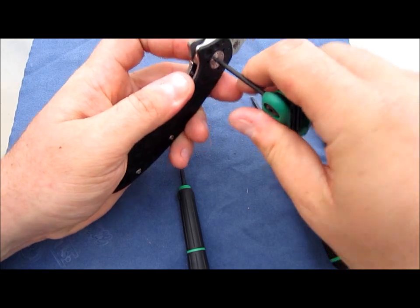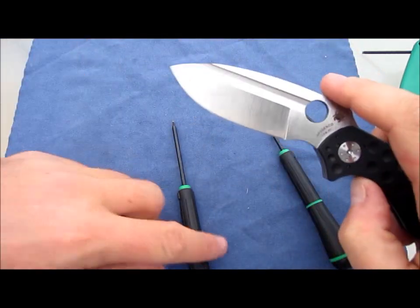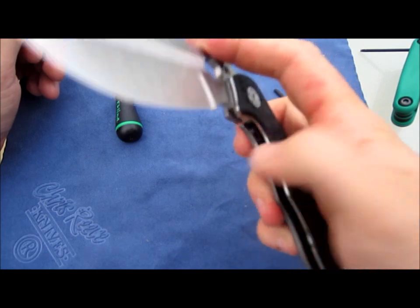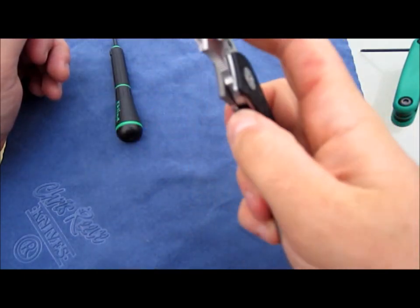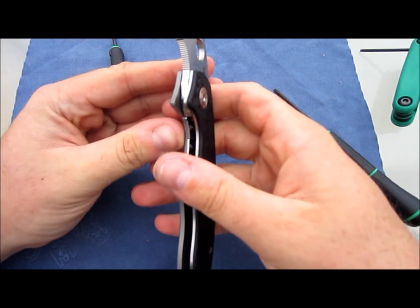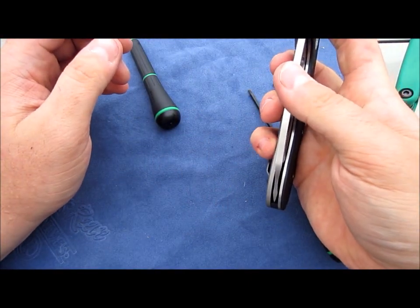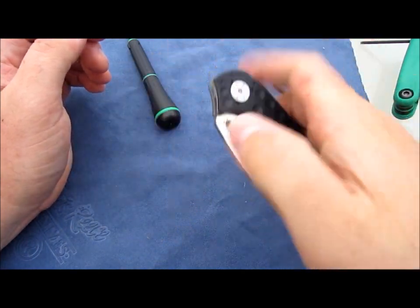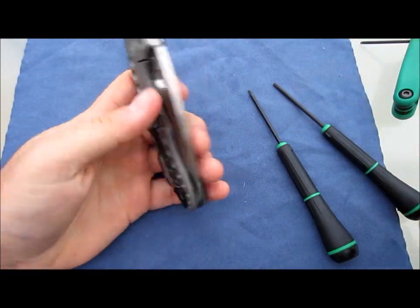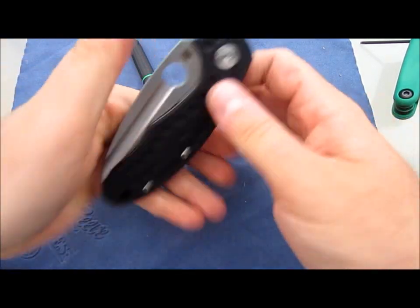Definitely tight tolerances on this. It's still got a lot of drag when you're opening it but I can actually unlock it with one thumb, whereas before it was really hard to do. So that seemed to have worked. It's about as centered as it was. It's smoother - well, not smoother but with less tension - because when you have this lock bar pushing on this blade that makes a lot of drag. Far less drag on it now. Much improved in my opinion.